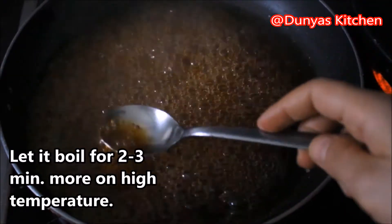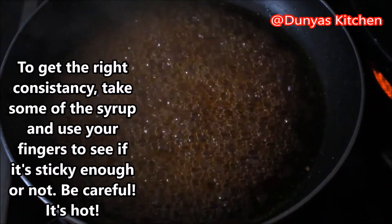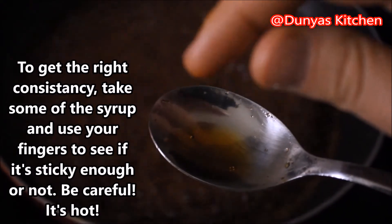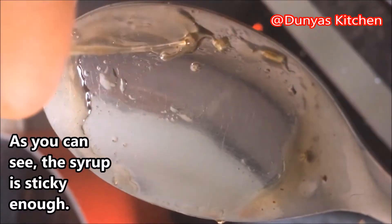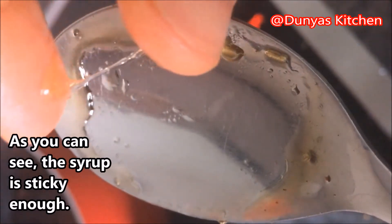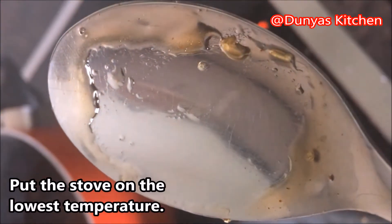Op een hoog vuurtje laat je het zeker nog 2 tot 3 minuten koken. Om te weten of het de juiste consistentie heeft, kun je dat even testen met je vingers. Je neemt een klein beetje van de siroop — pas op, je kunt je eraan verbranden, dus even laten afkoelen. Dan met je vingers ga je kijken of de siroop begint te plakken. Als het zo plakkerig is, zet je hem op een heel laag vuurtje.